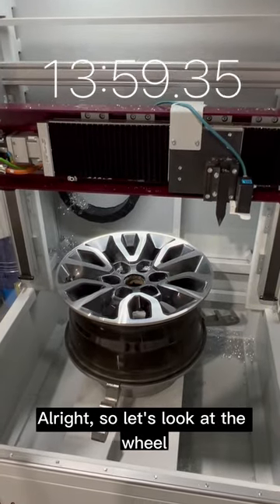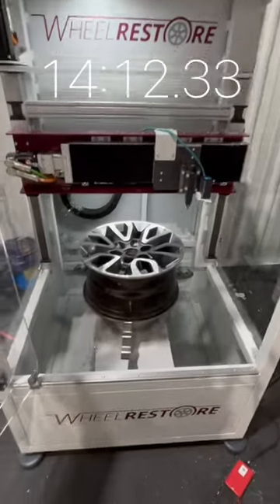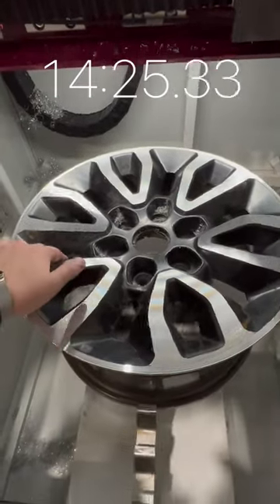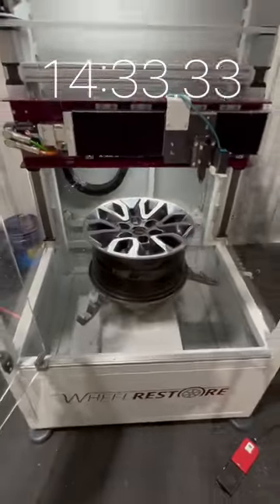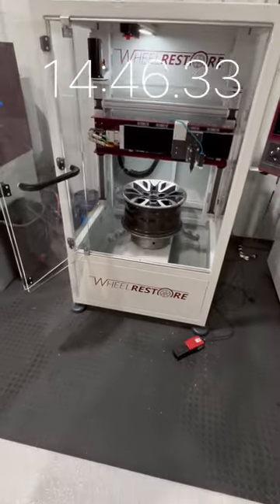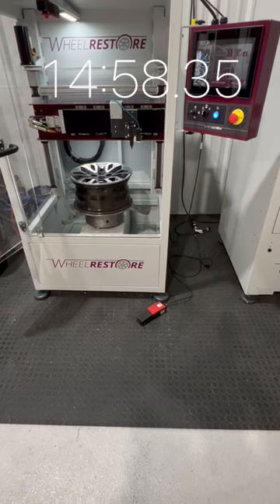Let's look at the wheel and how it's looking right now. We've done our coarse cuts to remove the bulk of the damage. I'm rubbing my fingernail on it and you can hear that — it's rough. That's okay though; this is just the rough cuts. We're doing that to remove the damage, not to look pretty. So let's make this wheel look pretty now. I want to show you in one consistent shot the wheel repair — no cuts, no piecing it together — start to finish.